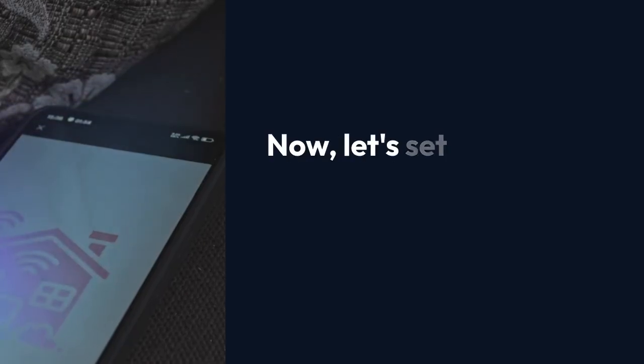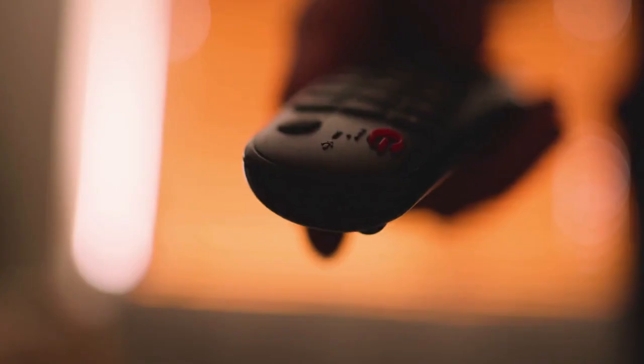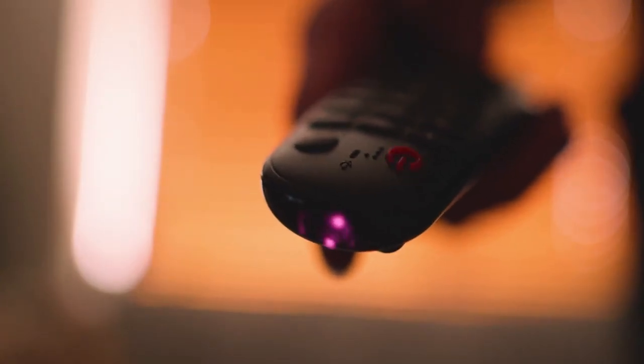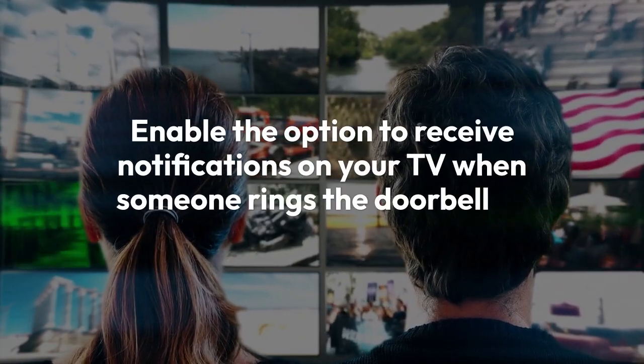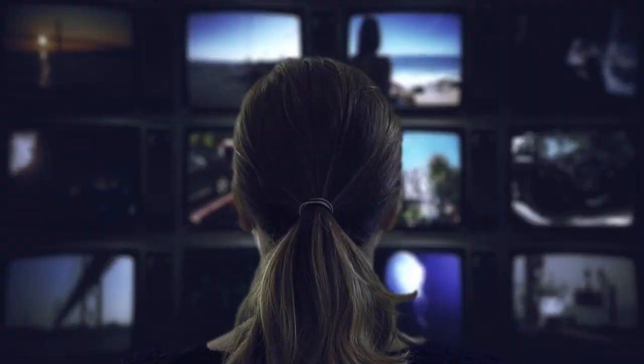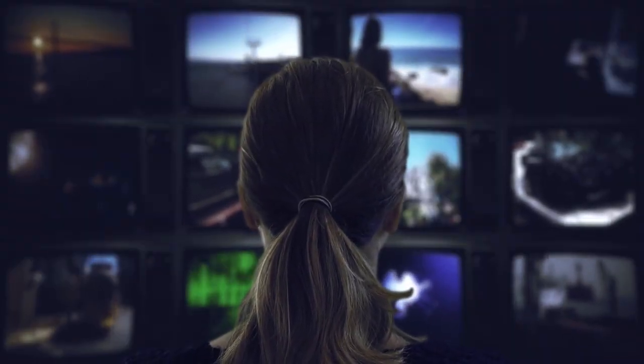Now, let's set up the notifications. Within the SmartThings app, find your Ring device and look for settings related to notifications or alerts. Enable the option to receive notifications on your TV when someone rings the doorbell or when motion is detected. You might also be able to customize the type of notification and the duration it appears on your screen.